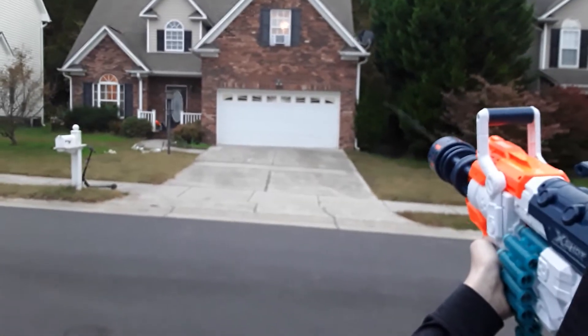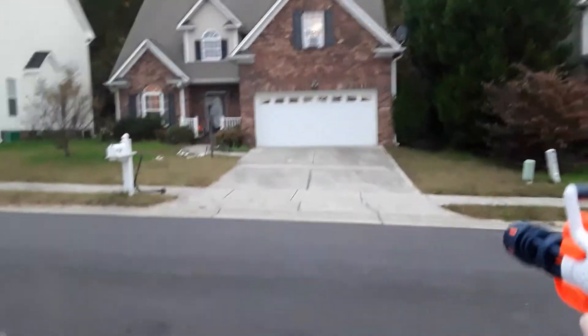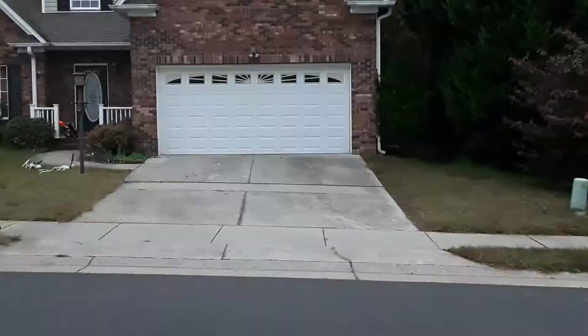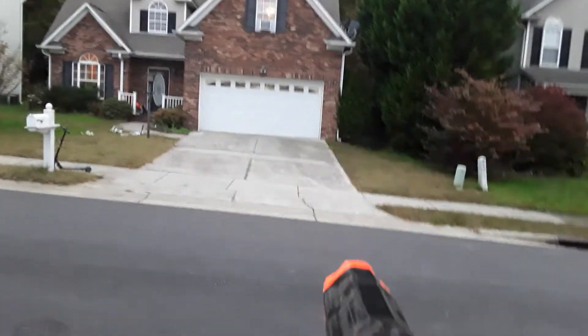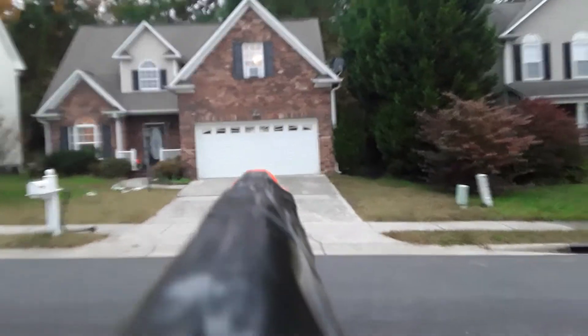Now we have Callan over here. Fire it directly at the garage door. Wow, his barely just missed it. His went like ten feet farther than the previous one. You can see his dart right there. This is going to be a lot less accurate, because with the included darts this thing shoots like 90 feet with good accuracy. But these are Nerf darts and they're not meant to go this far, so results may vary.